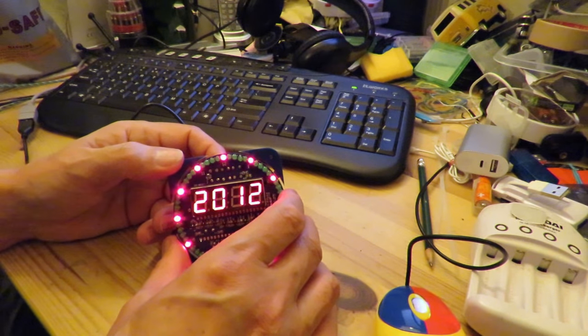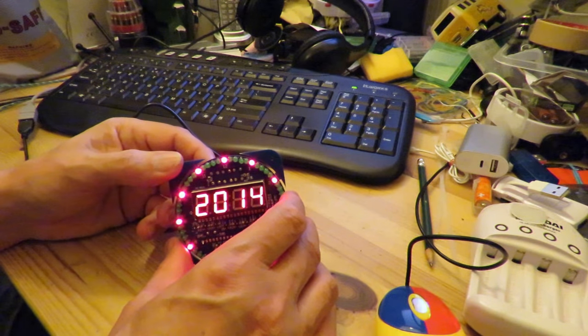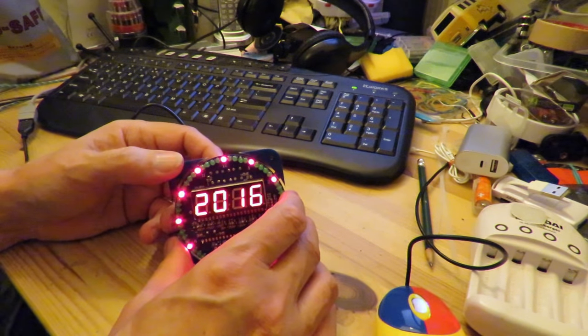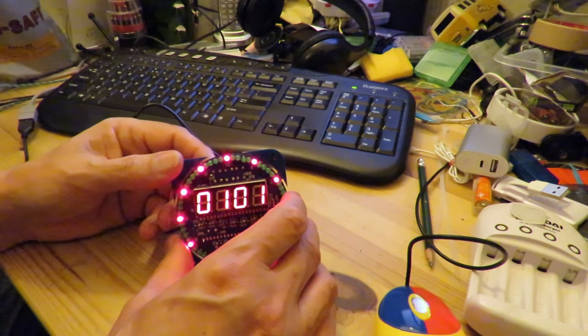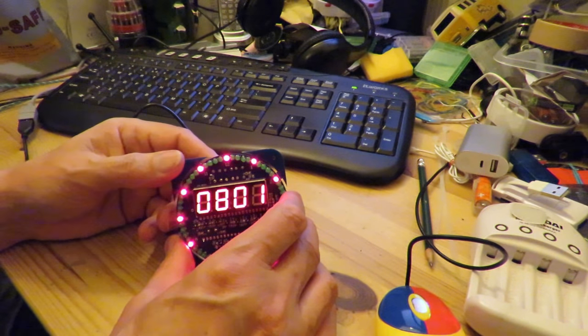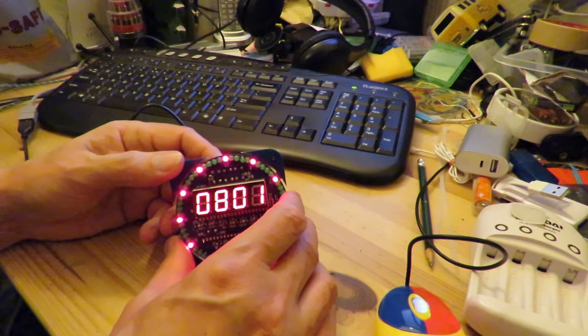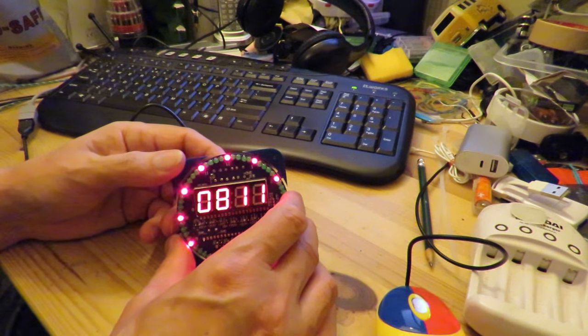Mode button. Plus. I guess that's the month. So we're August at the moment. August the 11th — one, two, three, four. August the 11th.